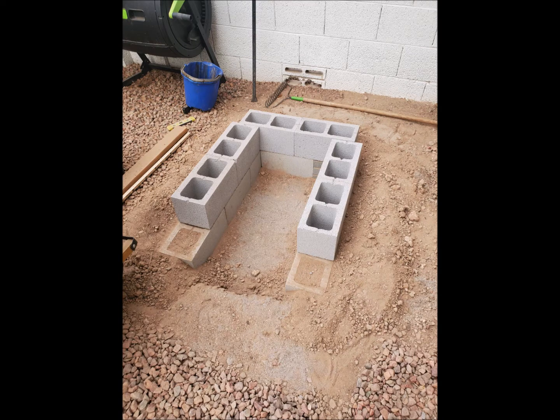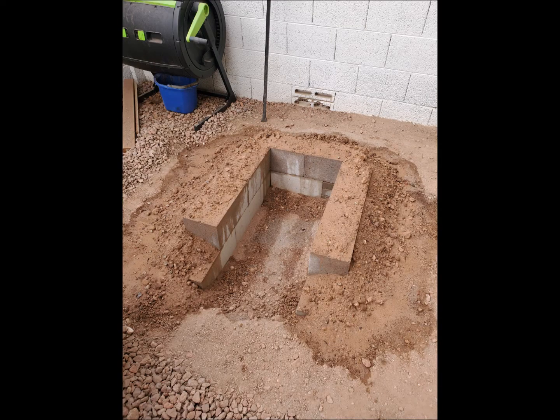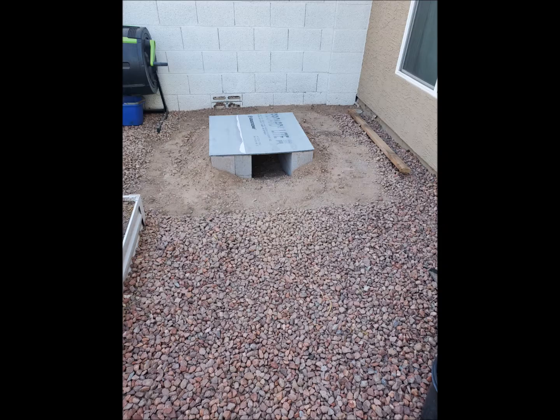And I cover it all in dirt for stability and insulation. And I put on the second layer of cinder blocks that's above ground. Then again I cover everything and fill it all in with the natural desert dirt, which is like a clay.